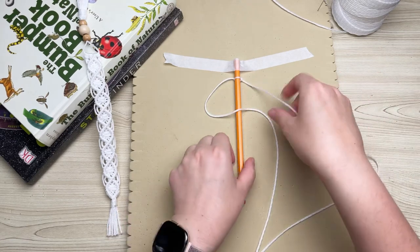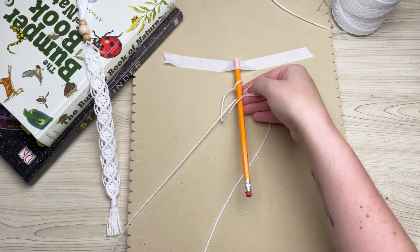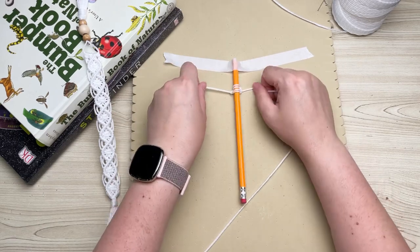With your right, put it behind and through the loop. Repeat the same step over and over again and eventually it will start spiraling around.